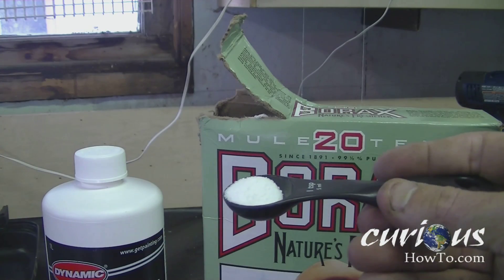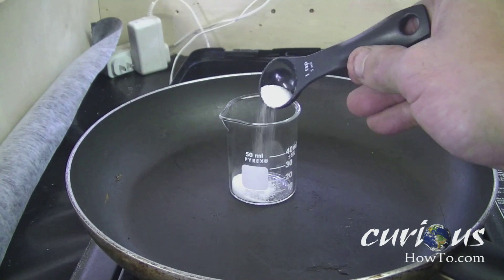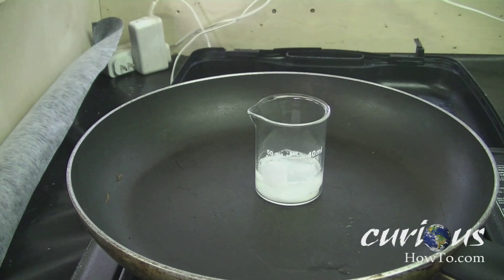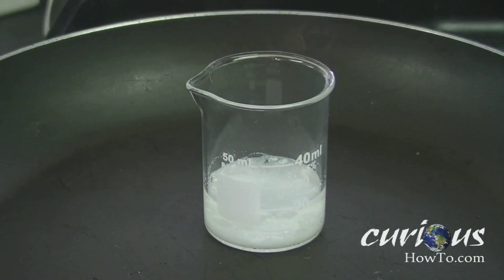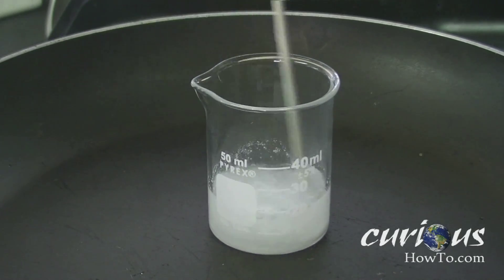The first thing you're going to want to do is put about half a teaspoon of borax into your glass beaker, and you're going to want to add about 15 to 20 milliliters of muriatic acid into your beaker. We've added about 20 milliliters of muriatic acid to our beaker.